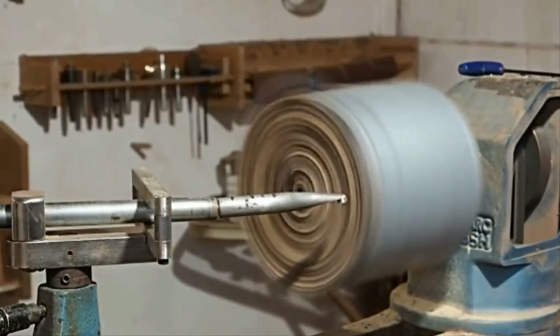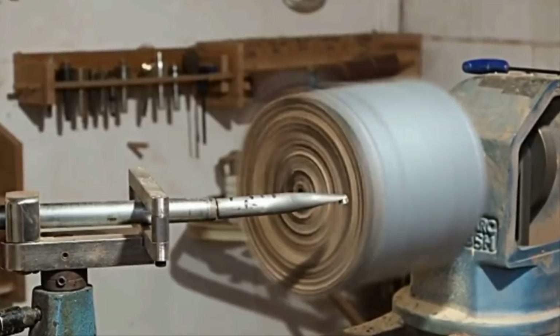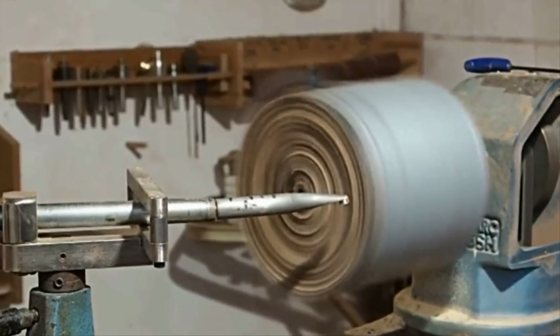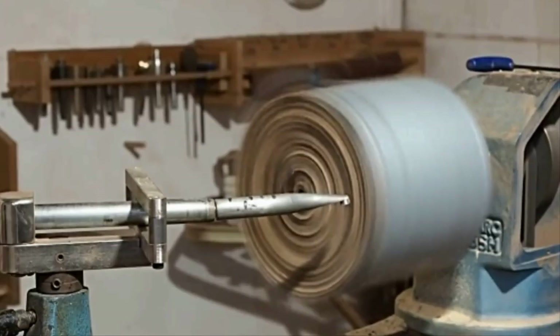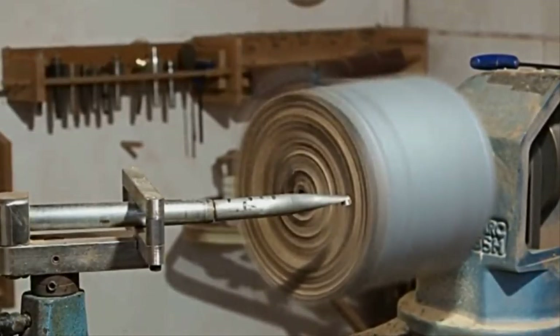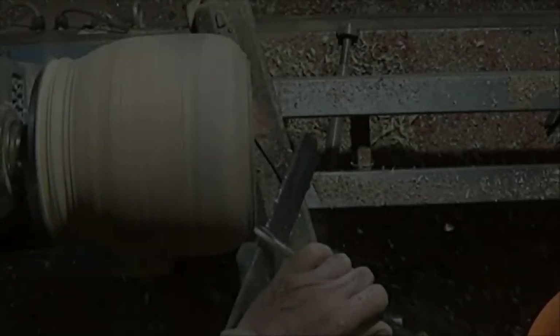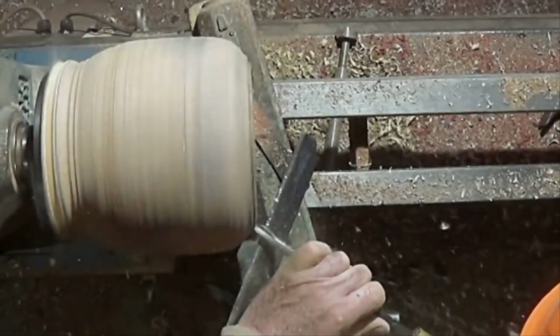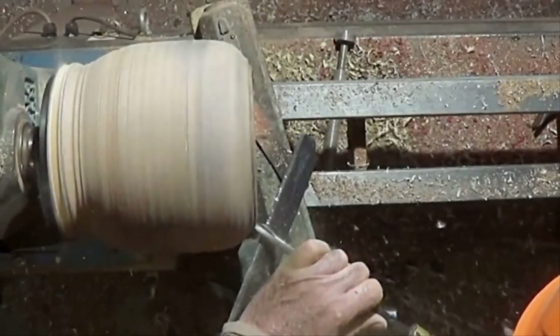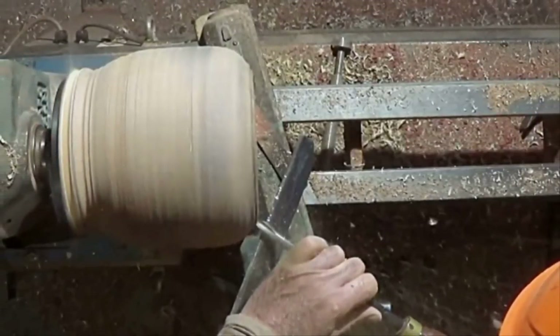Next it was time for Brendan to start shaping the block. He attached the block to a hollowing tool where it would spin around at incredibly high speeds, and the metal head would slowly shave away the block's layers little by little. The wood was starting to take the shape Brendan had envisioned from the very beginning — months of work was finally coming to an end. There was still more labor ahead, but at least Brendan could now see the finish line.